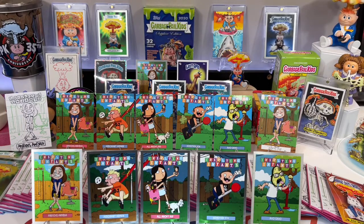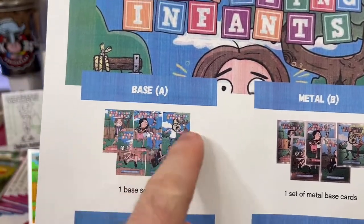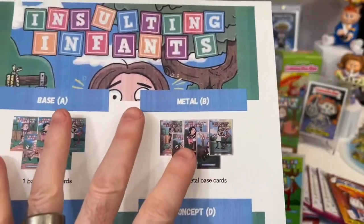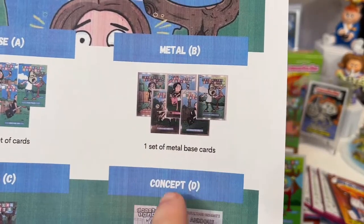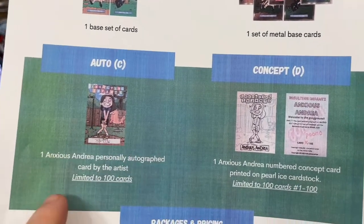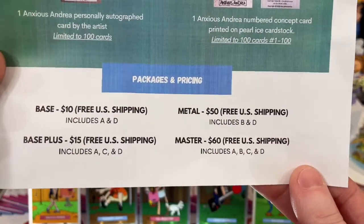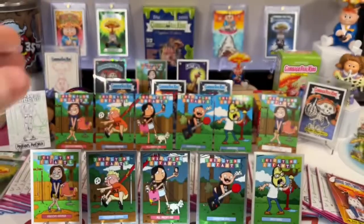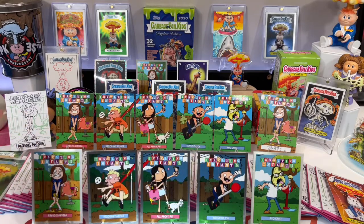Let's go over pricing because everyone wants to know — when can I get these, how can I get them? This will be posted on the Facebook page, Insulting Infants. So a base set consists of all five base glossy cards. A is one set of base cards. B is a set of metal cards — one set of base metal cards. C is an Anxious Andrea autograph card, limited to 100 cards. And D is the concept card. Here's the pricing: if you want to buy a base set for $10, free U.S. shipping, it includes A and D — the five glossy cards plus the concept card.